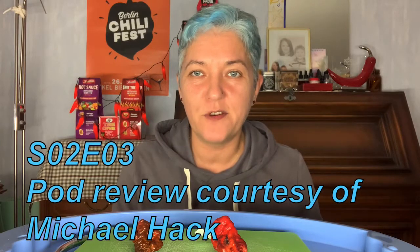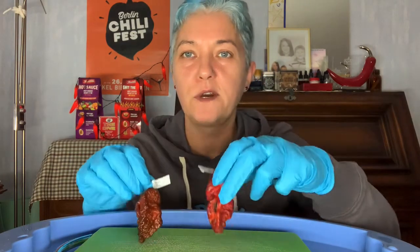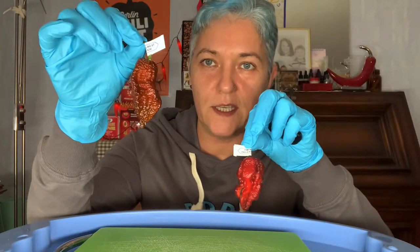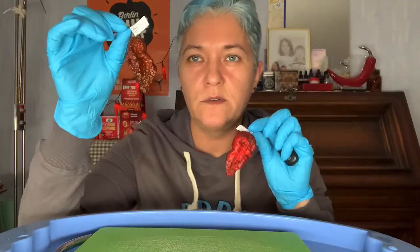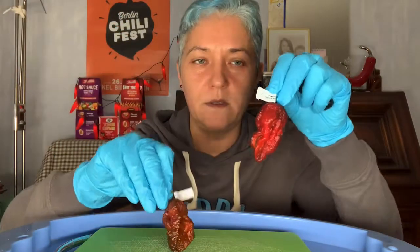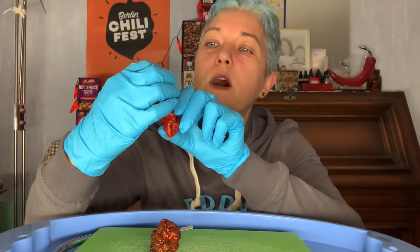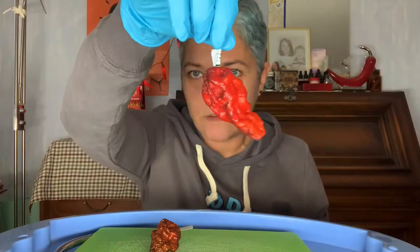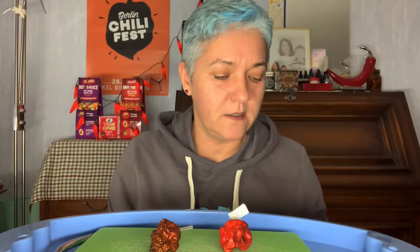Hi, welcome to Edda the Ice Lady. Tonight we're going to review two peppers which I got sent from my friend Michael Haag from a German growers group. It's a Dugla Butch Tea cross, also known as a Sepia Serpent, and one which is called Pimenta Project Number One — a cross of a Pimenta de Needle and a random unknown parent.